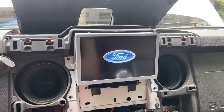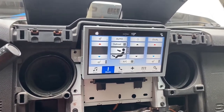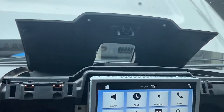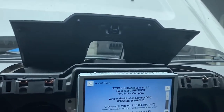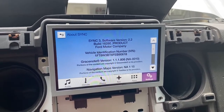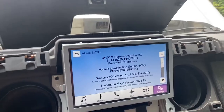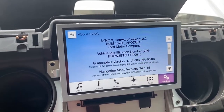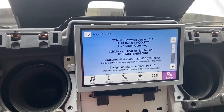It still needs to be programmed so it might not work — oh, it's doing something. Okay, so at least it works. We'll go ahead and put everything back together. This is version 2.2. We'll put it all back together and then plug in my laptop and get it programmed. One interesting thing I noticed is that my VIN number shows up right away without programming or doing anything — it just showed up, so that's interesting.